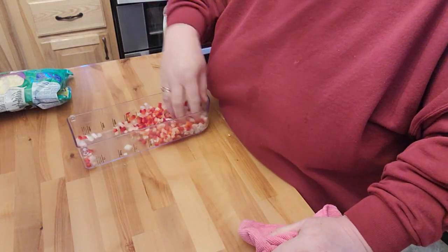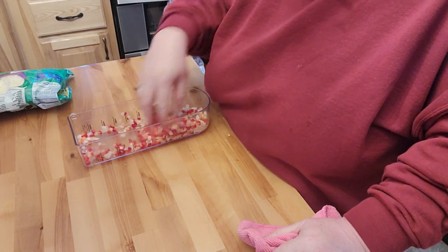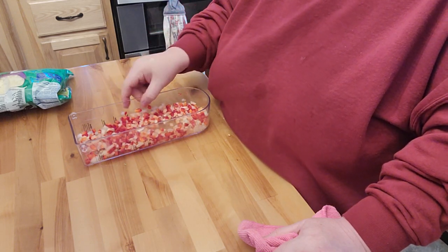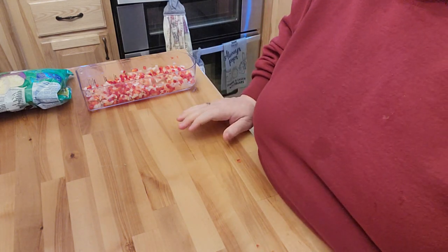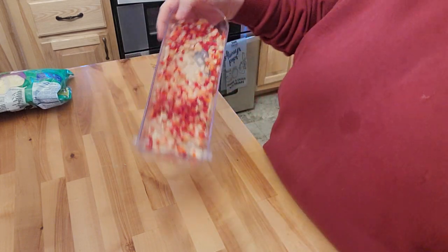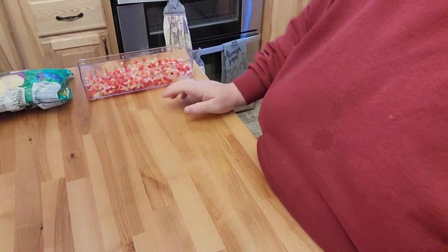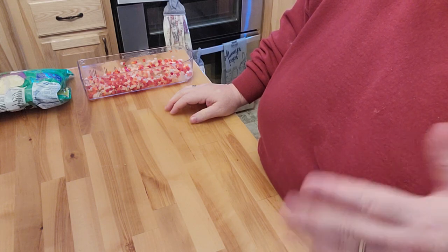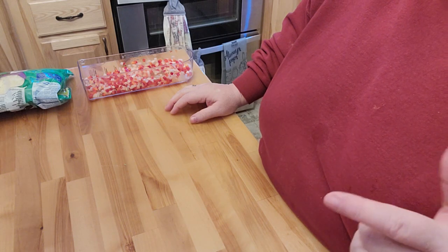It's got some onions in here and I'm going to put some mozzarella cheese. That should hopefully be enough, and like I said we're going to have a side salad, so it shouldn't be too much for dinner. Hopefully it's something that's going to be pretty tasty nonetheless. It's got about 11 more minutes. I put it in at 350 for 17 minutes but we'll see what the time ends up being.